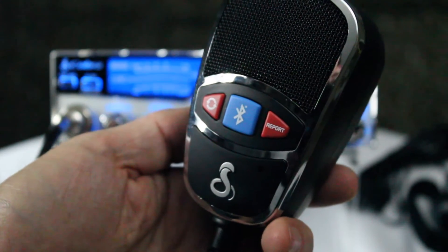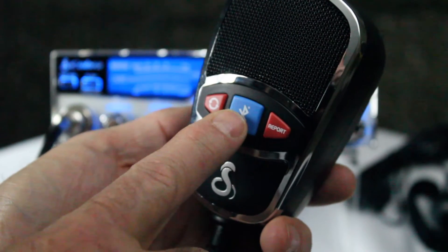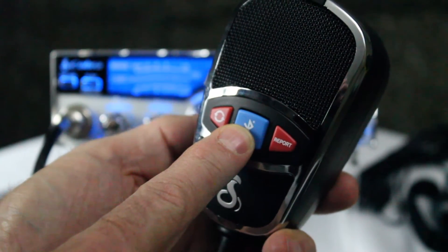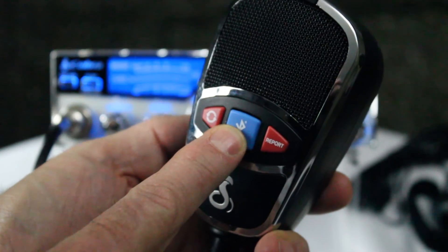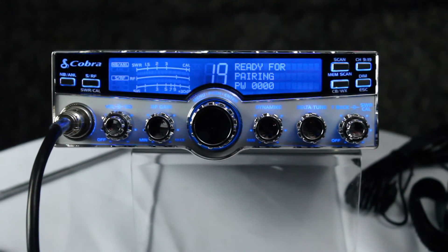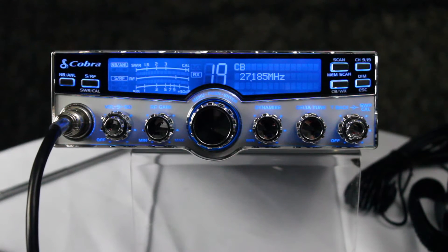To initially pair your cell phone to the radio, press and hold the Bluetooth button for approximately eight seconds, or until you hear the beep. Then access the Bluetooth settings on your smartphone and pair with the radio like any other Bluetooth accessory. Then you're ready to make and receive phone calls.